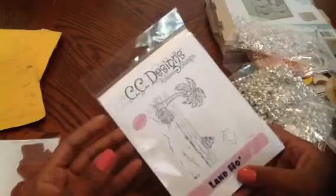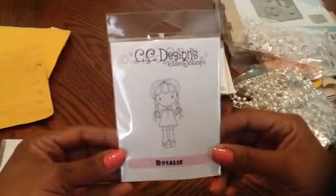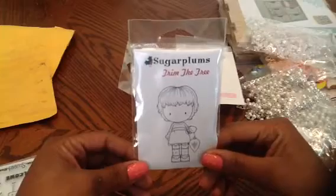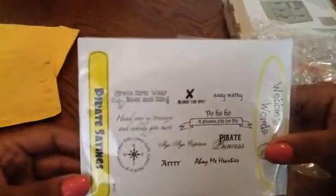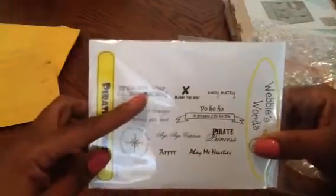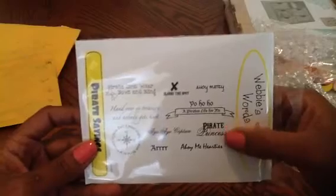The first thing I got is this rubber stamp called Lan Ho — really cute. I also got Captain Dawn, Rosalie — she's so cute — and Trim the Tree, one of the Sugar Plums, really cute. And this is the pirate sayings stamp: 'Pirate girls wear bows and bling,' 'Hand over your treasure, nobody gets hurt,' 'I, I, I, Captain R,' 'Ahoy my Hades,' 'Pirate princess,' 'Yo ho ho.'